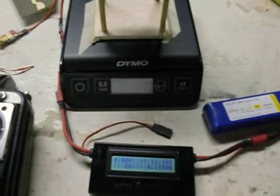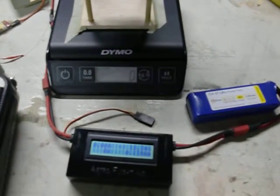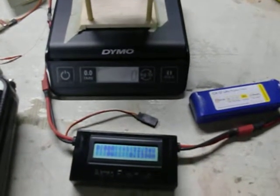All right, so we're running a 40 millimeter EDF power system test here. This is for high-powered micro EDFs.